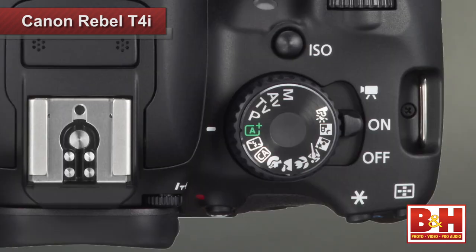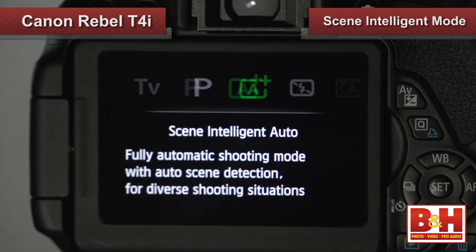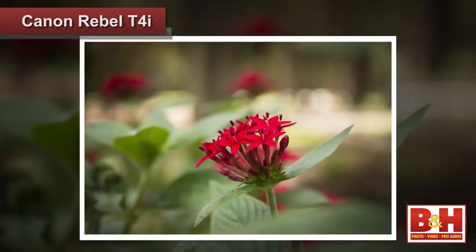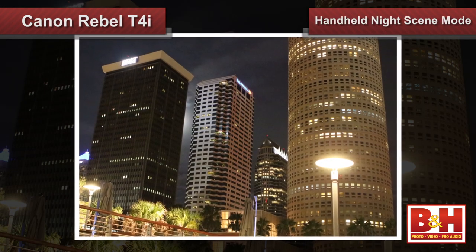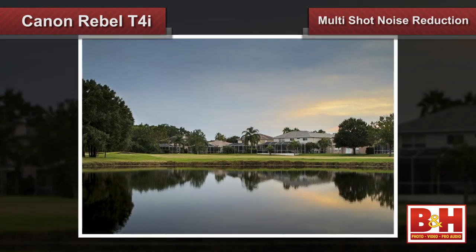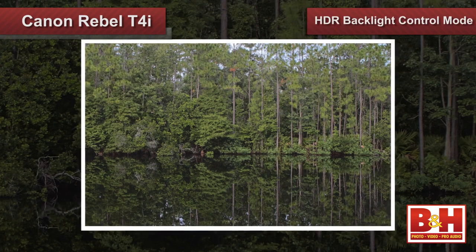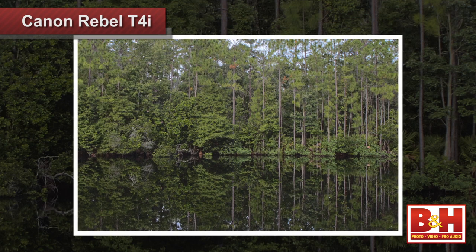Pros will like the full range of manual controls and high-end features, but pros and amateurs alike will appreciate the automated modes the T4i offers. Scene Intelligent Mode combines several of Canon's imaging technologies to create a seamless auto mode that analyzes the scene and applies techniques to give you the best possible exposure. Handheld Night Scene Mode and Multi-Shot Noise Reduction combine up to four separate exposures to reduce camera shake or image noise from longer low-light exposures. The HDR Backlight Control Mode simulates a high dynamic range image by rendering highlights and shadows in a controlled manner, giving you a wider dynamic range in a single image.